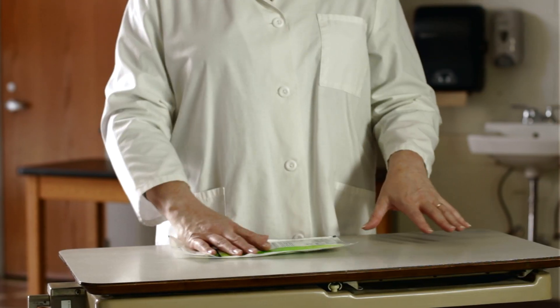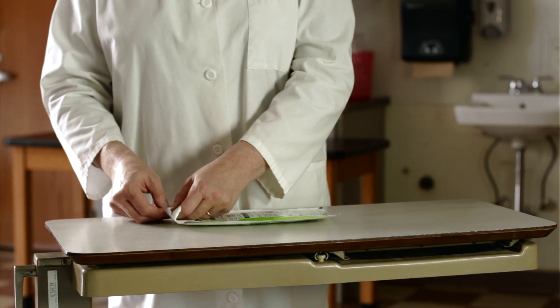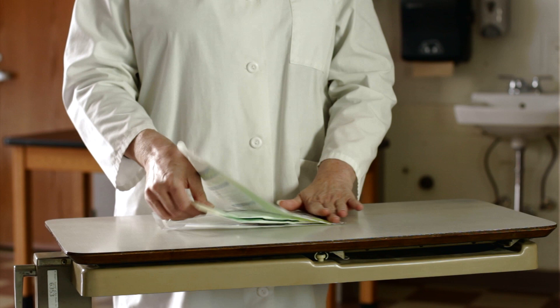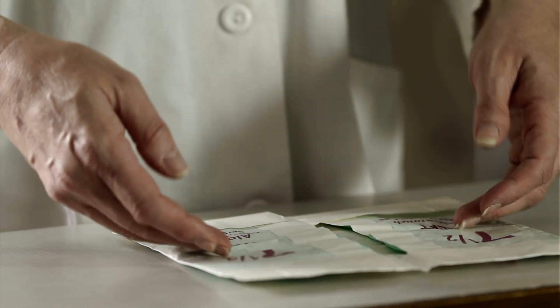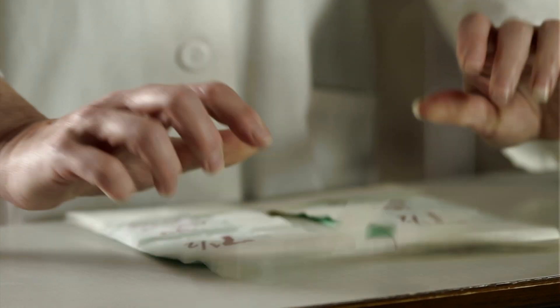Have a clean, dry surface at or above your waist to set the packaging on. Peel the glove wrapper open and set it aside. Place the cuff end toward yourself. Carefully open each flap of the inner wrapping.